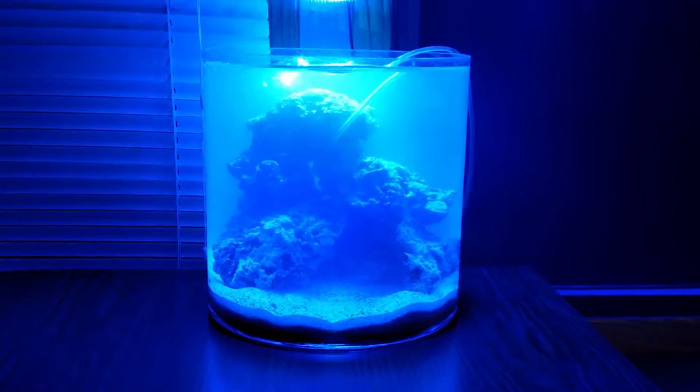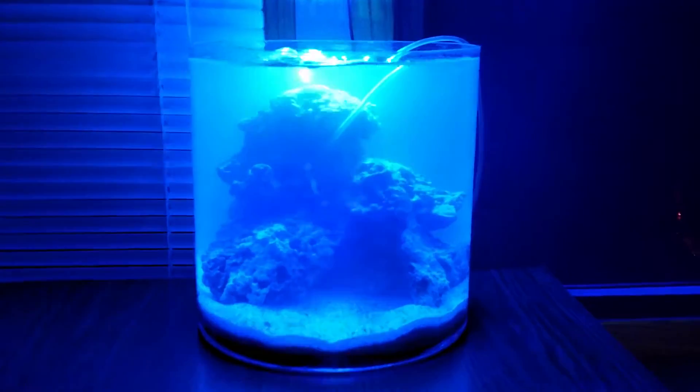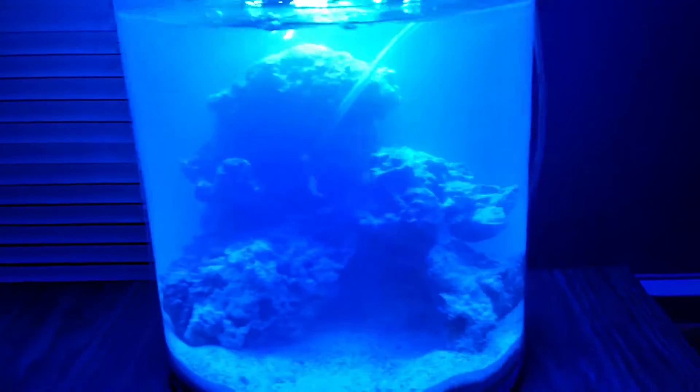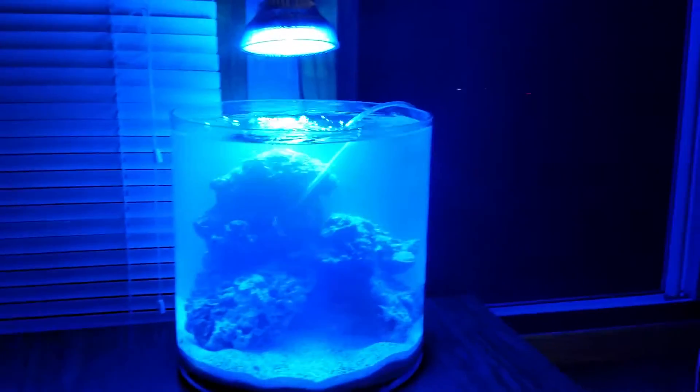So the plan is weekly water changes. It's kind of cloudy still, but overall I think it looks good. More of an update to come.